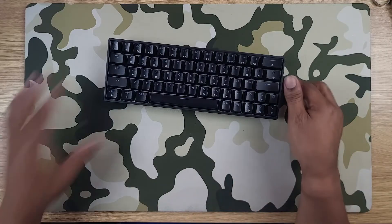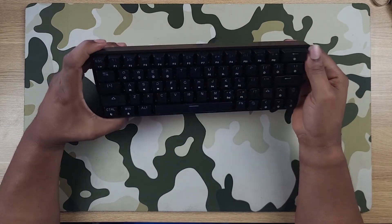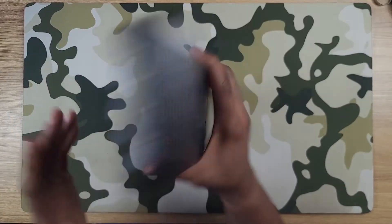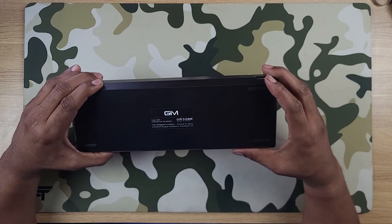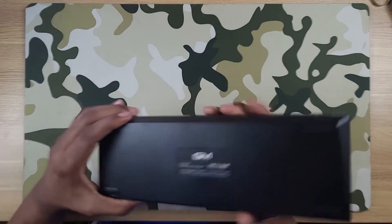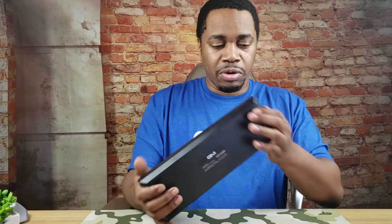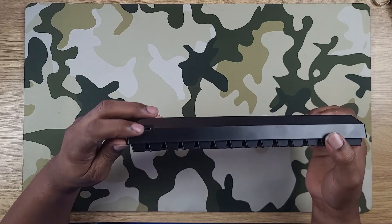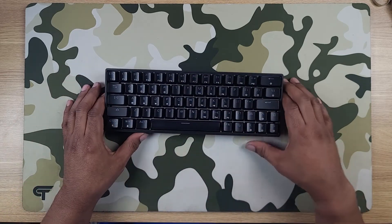Nice weight on this, nice legends — this feels great in hand. On the bottom you have your GIM logo and a little more information, rubberized feet, no other obtrusive logos anywhere. At the top left there's your USB-C connector, so let's plug this in and see what we've got.